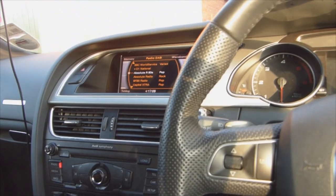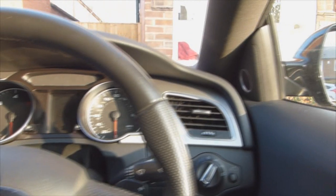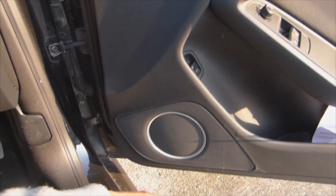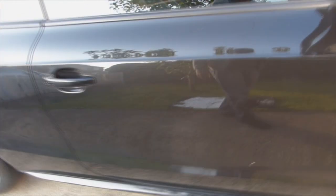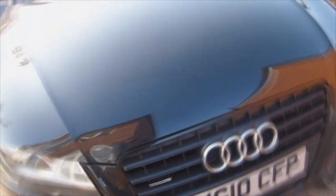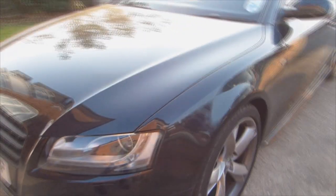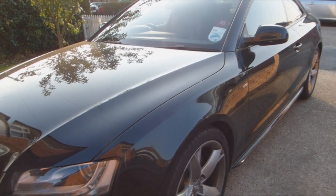Sorry again this took so long to do this video, but I hope you found it useful. I'll just take you one more time outside the car so you can have a look around. These are also the Bang & Olufsen speakers on the side of the doors. I really like the S-line styling on this car as well. There you go guys — I hope you found this video useful. Give it a thumbs up if you did. Cheers.